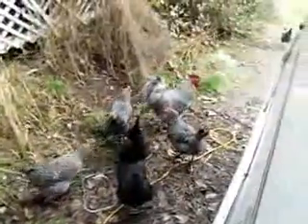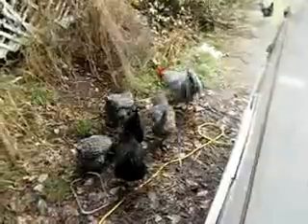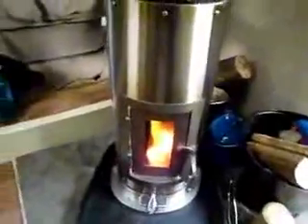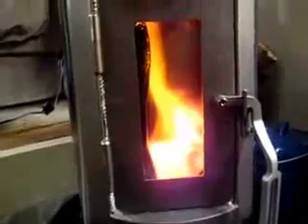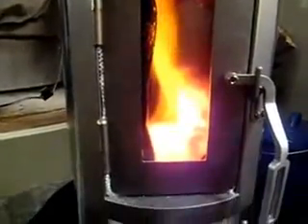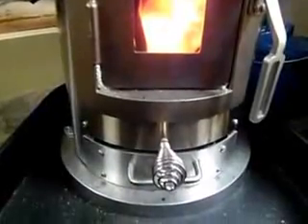Here we have the Curious Chickens outside the Lasharo. Coming back inside, here's Kimberly — it's burning nicely, doing a secondary burn up above the primary fire with nice coals, and we're about half throttle on the air.